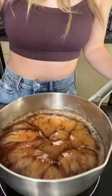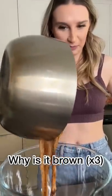The website said to bring that to a gentle boil without stirring it, but things got really weird. Trust the process. Why is it brown?